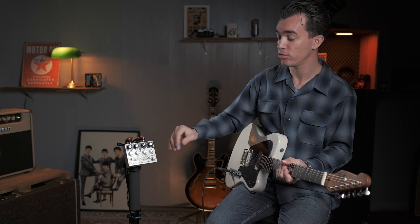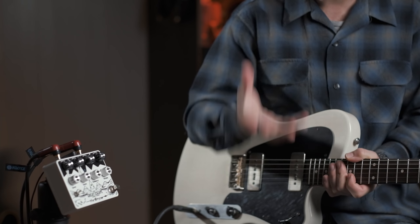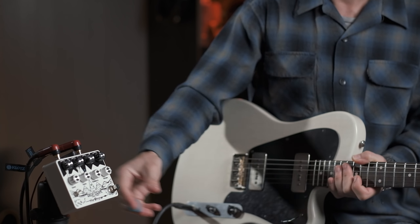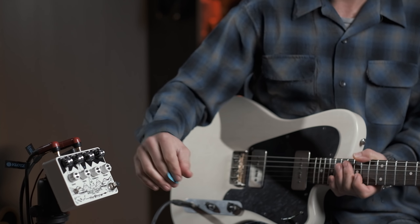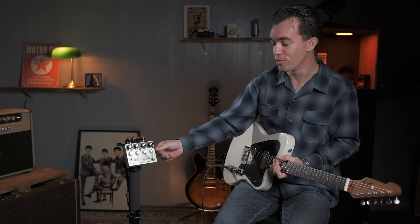Encore une fois, d'autres possibilités sur ce Great Escape de Thrilltone. Un autre truc cool aussi, c'est ce petit bouton de volume qui permet éventuellement de compenser une petite perte de puissance. C'est notable parce que c'est assez rare sur un trémolo d'avoir un volume. Mais ce que j'ai découvert, c'est qu'en fait, quand on le pousse, cette pédale devient aussi un super overdrive avec un grain vraiment top.